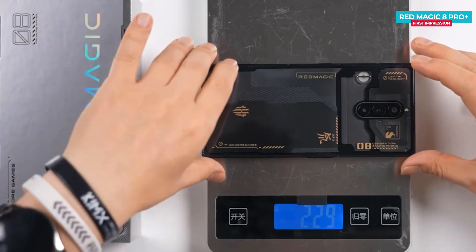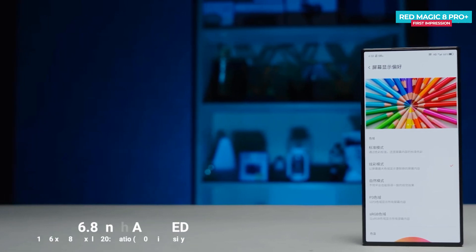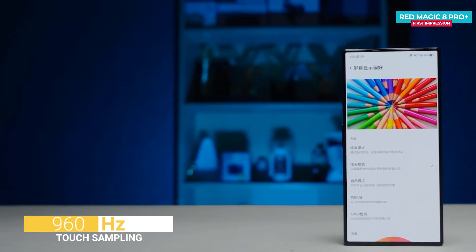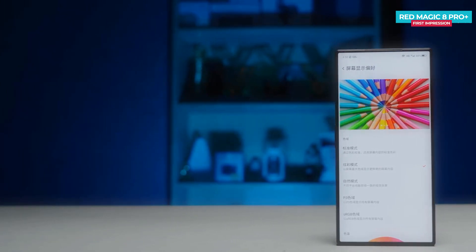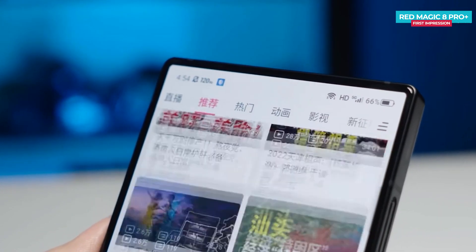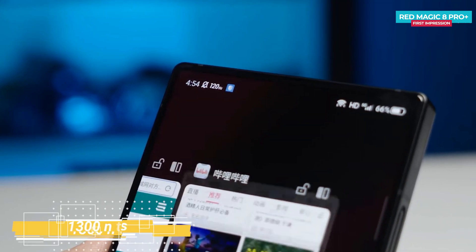So it's not meant for one-handed use. The screen is a 6.8-inch AMOLED with Full HD Plus resolution, 120Hz refresh rate, and up to 960Hz instant touch sampling rate. Just like the predecessor, Red Magic 7 Pro, the 16MP selfie camera is underneath the display, so there is no punch-hole design of any sort. It also has a DCI-P3 wide color gamut and peak brightness of up to 1300 nits.